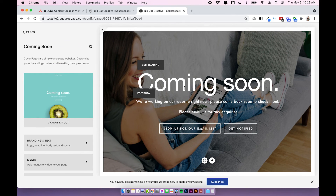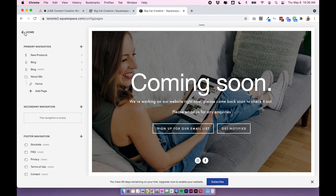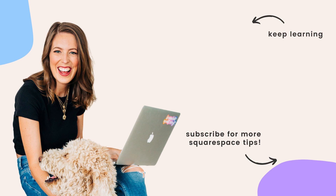That is your coming soon page all done. Just remember that this version only works for Squarespace 7.0 and it doesn't shut down your whole site — all it does is put up a cover page where your homepage should be, so people will still be able to access back-end pages if they have direct links or find them on Google. If you want an option where you actually shut down your whole site, check out the link below this video for a step-by-step post — it also works for Squarespace 7.1. If you have any questions let me know below, thanks for watching, I'll see you next time.